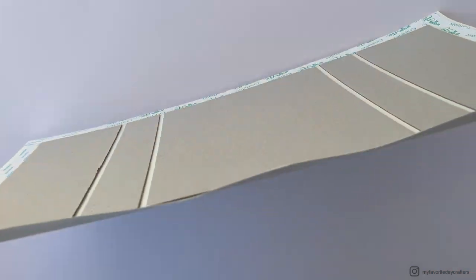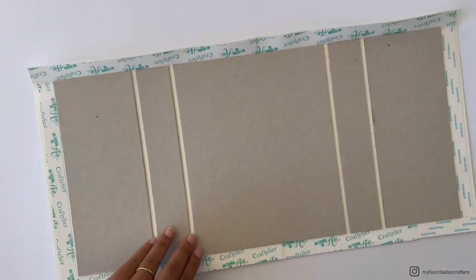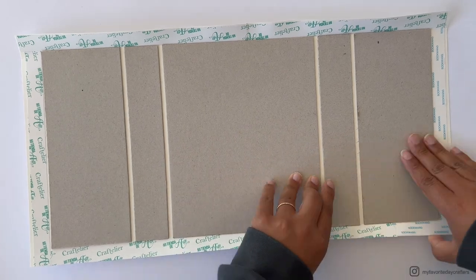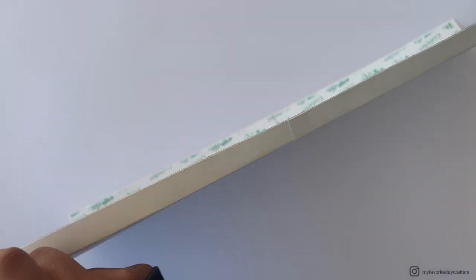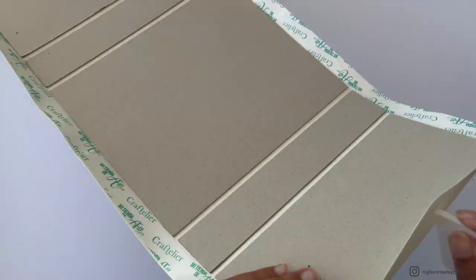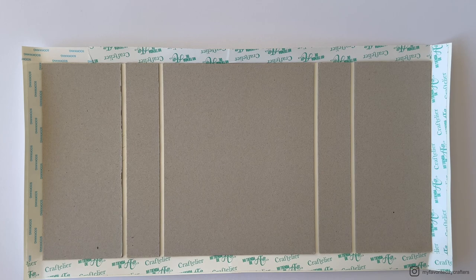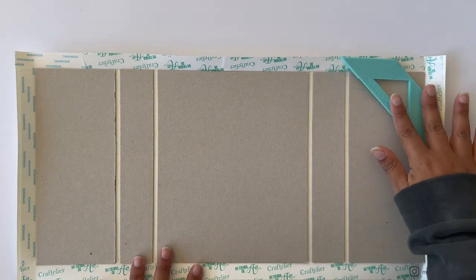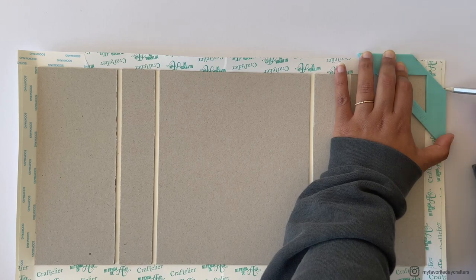The next step is to pre-fold your cardstock. Fold up the cardstock border and burnish it against the chipboard edges — I like to stand it up and give it a very good burnish on all the edges.